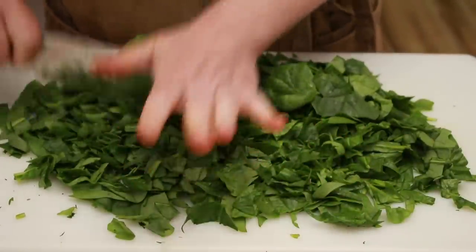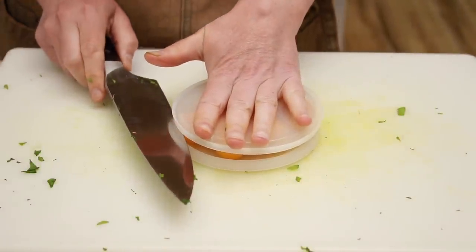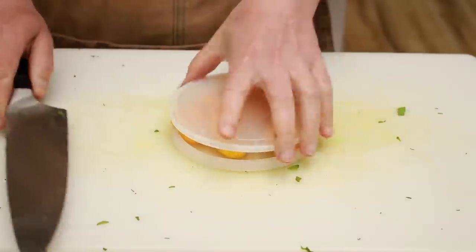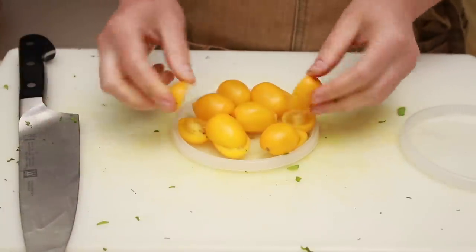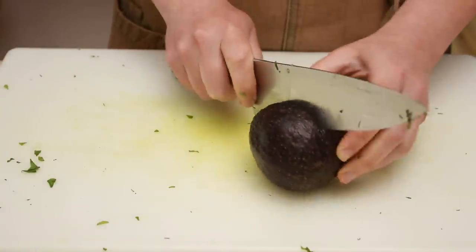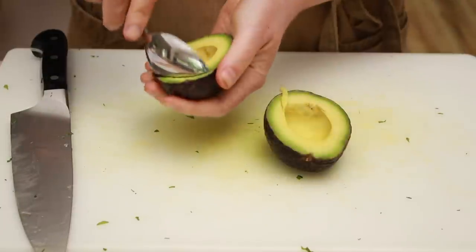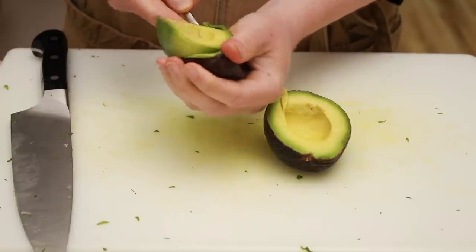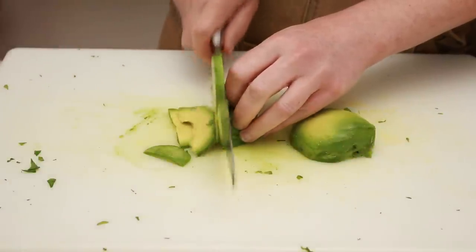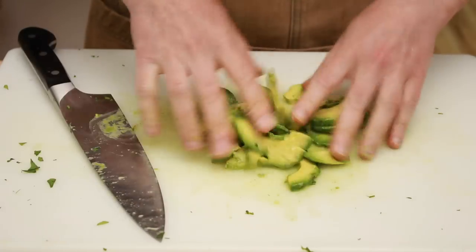Today we don't need that many cherry tomatoes, but if you ever need a lot of them — or a lot of grapes cut in half — you can sandwich them between two deli container lids and slice through. Just make sure all your fingers are up. The avocado is pretty straightforward. I know that removing the pit by stabbing it with a knife is very popular, but I don't like it. If the avocado is ripe, the pit pops right out very easily, and getting that pit off the knife can be a little dangerous. Scrape off any dark spots, slice, sprinkle with salt, add lots of lemon or lime juice, and toss.